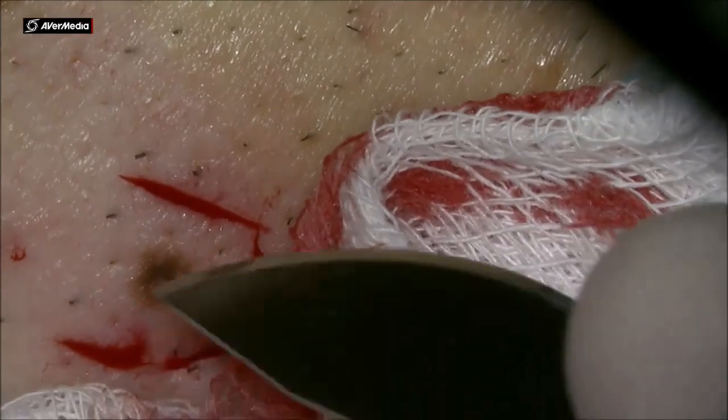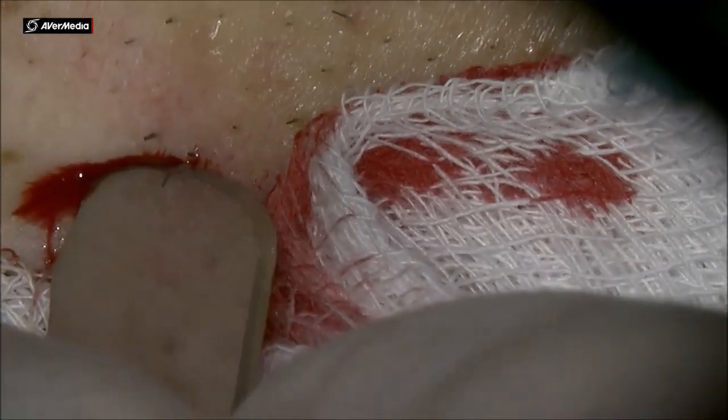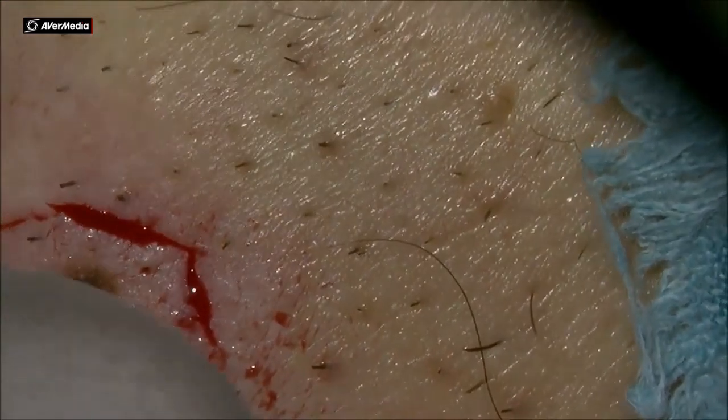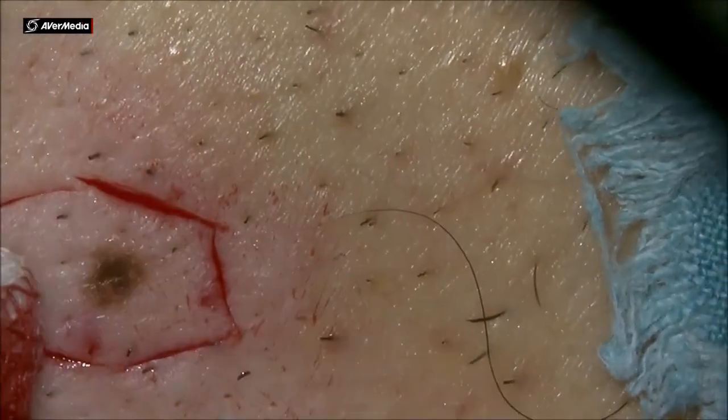It's very thick skin around this area. So I am fashioning a hexagon around that nev. You see that's almost double the nev, the safety area around it. So basically the idea is to cut into the healthy tissue.